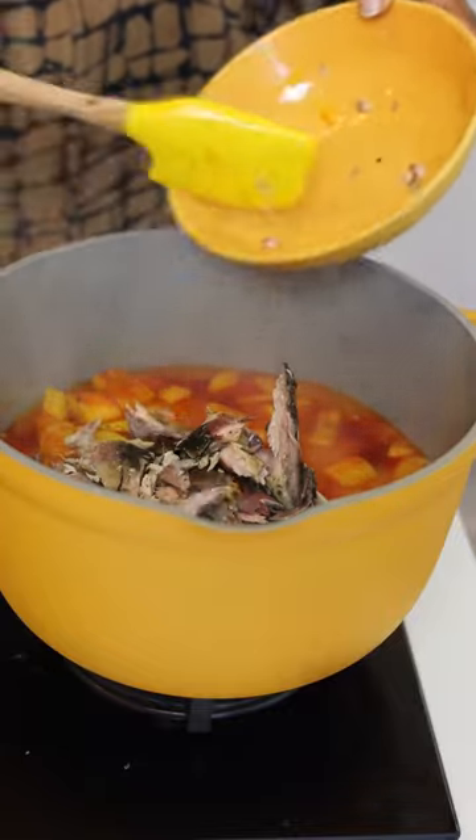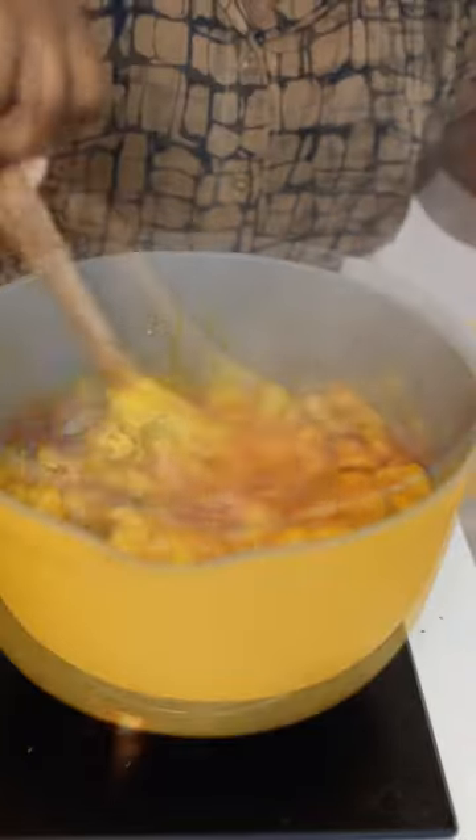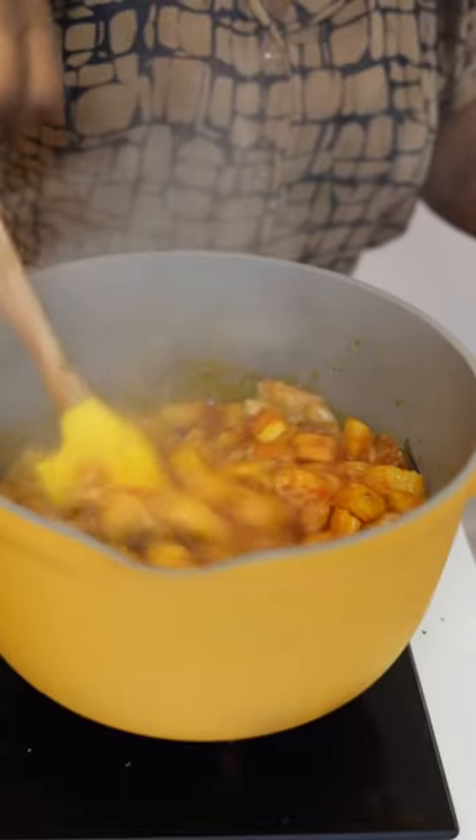Next, add your smoked fish. I like to use either quamla or smoked mackerel. Mix everything in and allow it to cook.